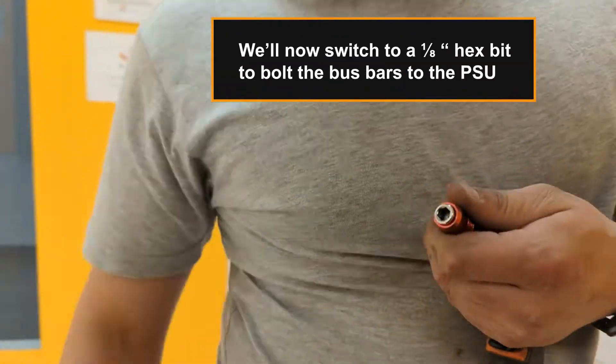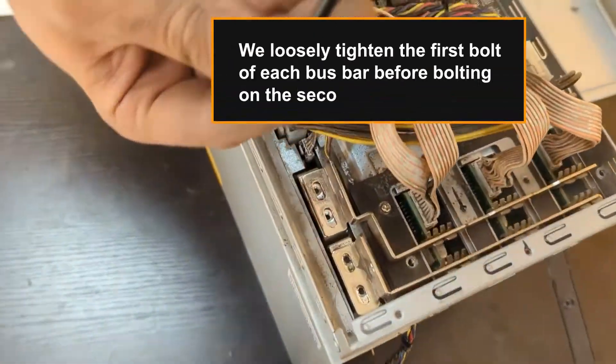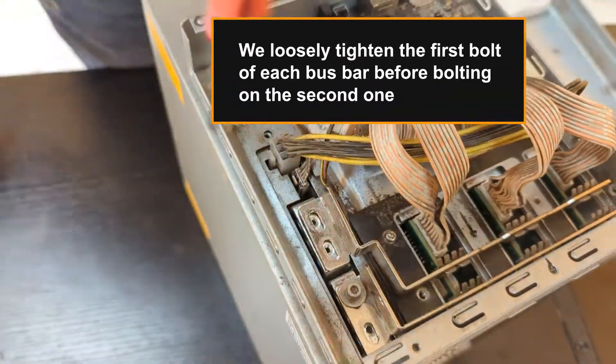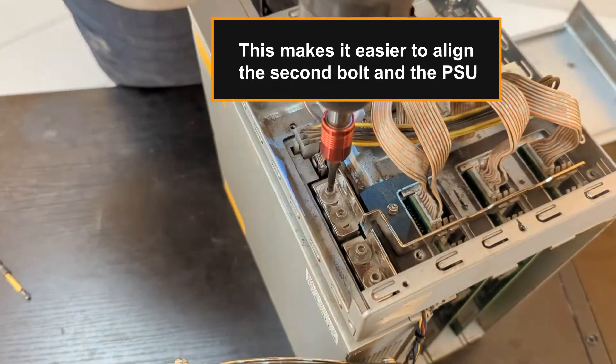We'll now switch to a 1/8th inch hex bit to bolt the busbars to the PSU. We loosely tighten the first bolt of each busbar before putting on the second one, as this makes it easier to align the second bolt and the PSU.